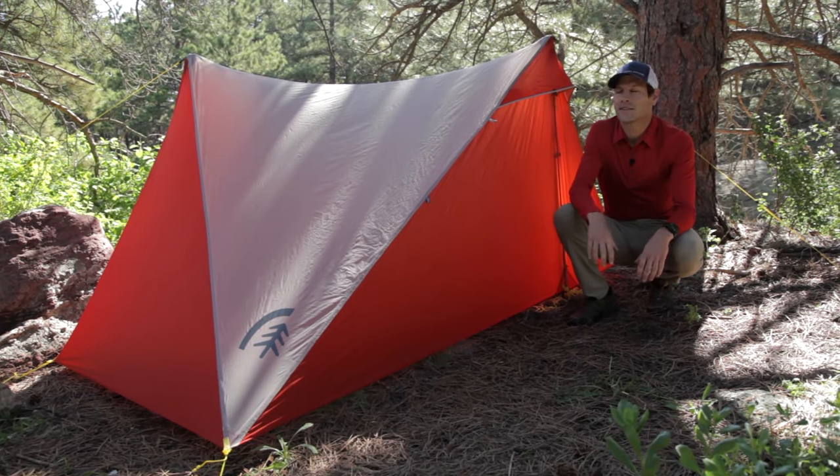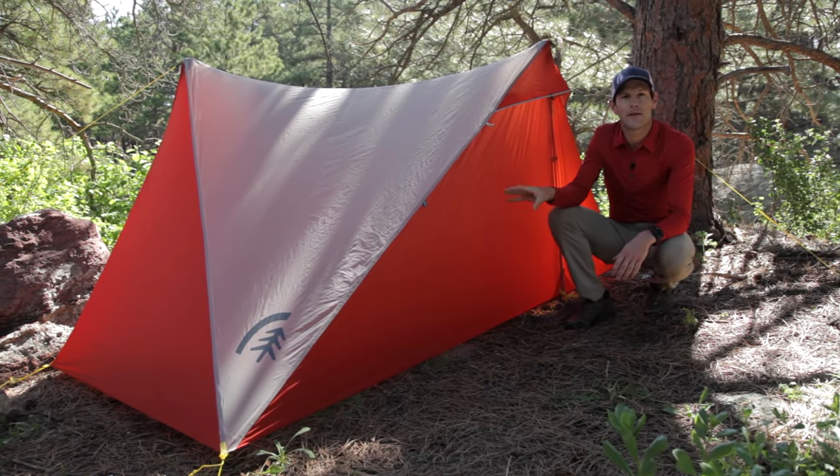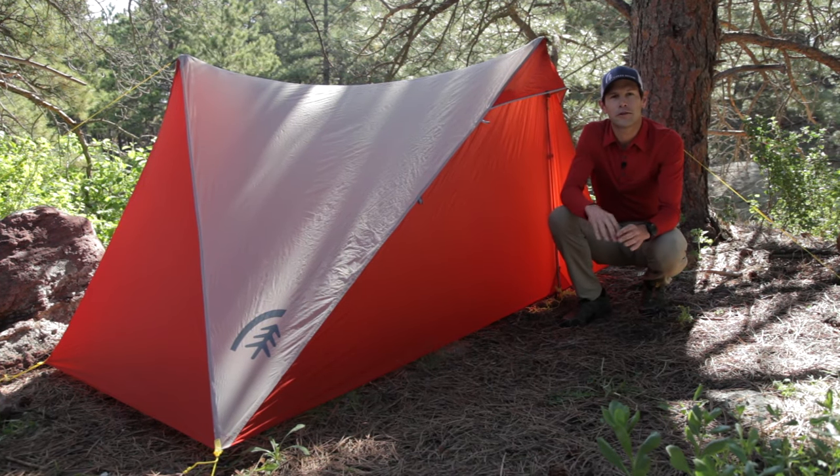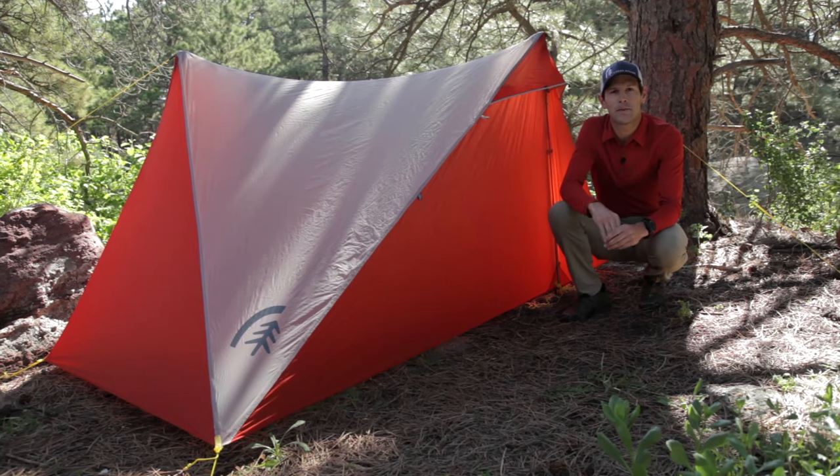Hi, I'm Andrew Skirka with Sierra Designs. I'm really excited to talk to you today about the High Root Tent. In designing it, I essentially wanted a single shelter that I could use on all of my solo backpacking trips.